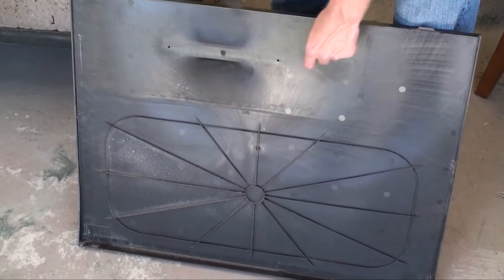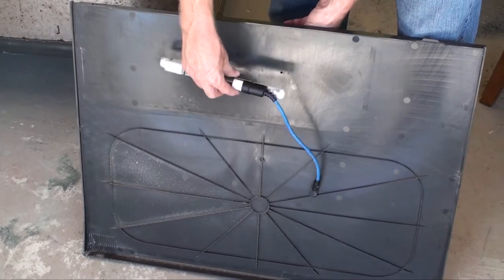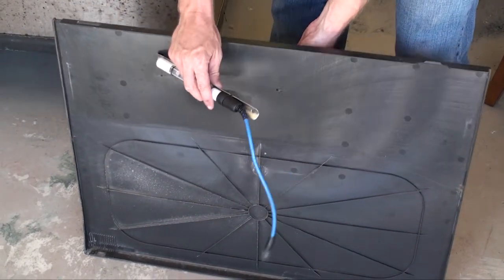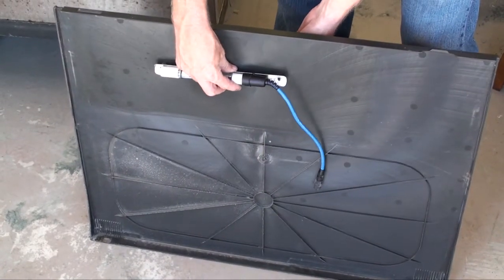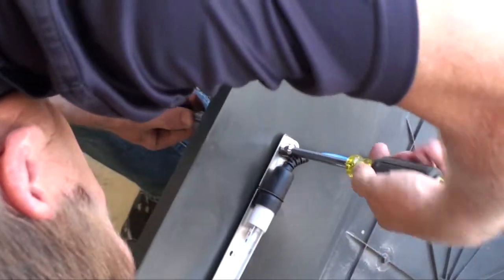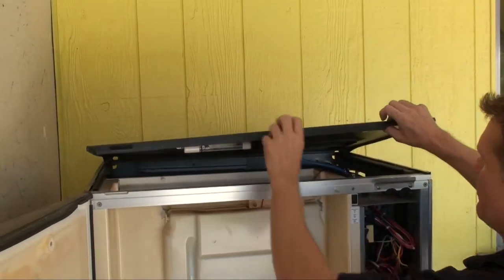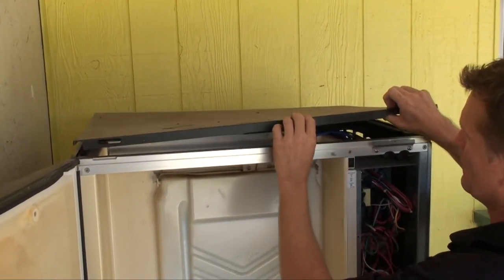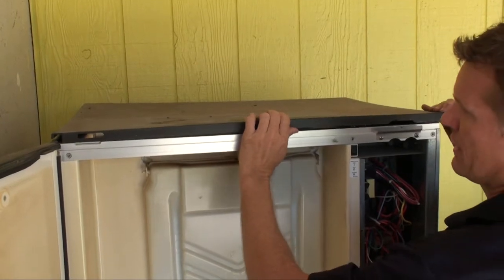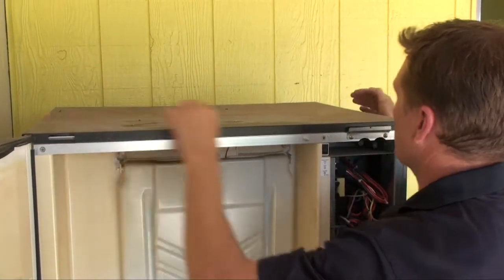After we drilled our holes in the location we chose for the lamp, we're going to go ahead and mount it directly to the top panel, threading the bolts through. In this case, we're not even going to have to drill any additional holes — we're just going to lay that directly over the top panel and it fits nice and snug. It doesn't interfere with putting the cover on at all.